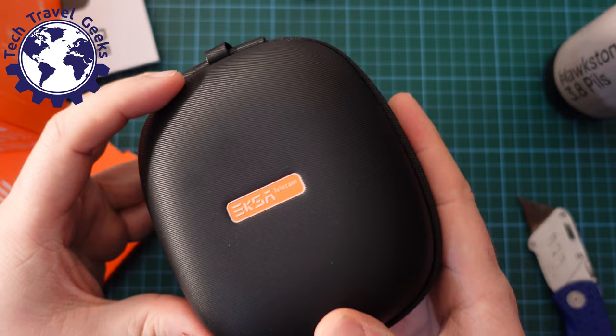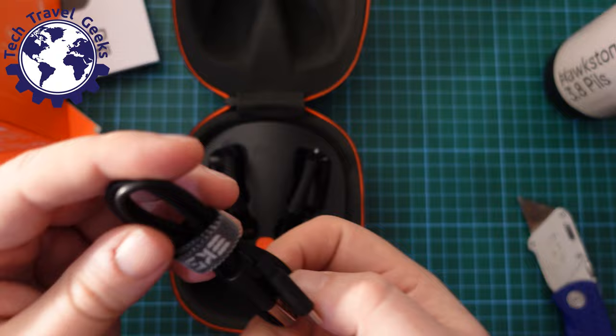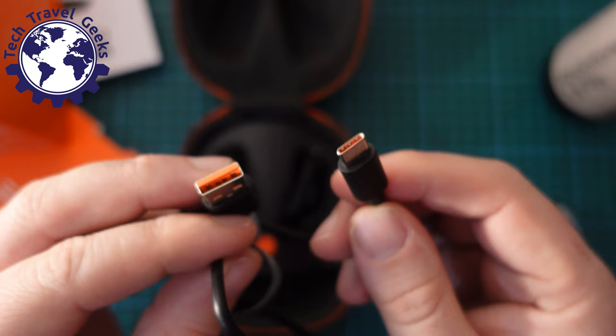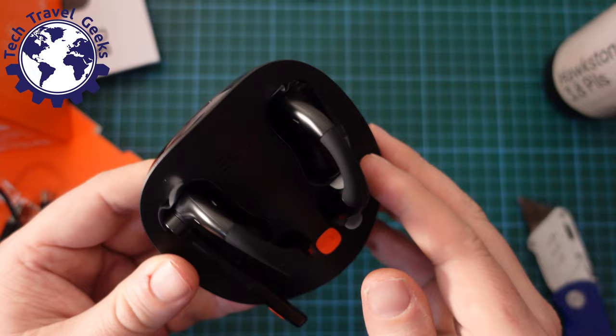There may be an appearance from my kitten Ronan who's here. First thing out is a USB cable — it has an EXA-branded cable tidy and is a USB-A to USB Type-C adapter. Great to see USB Type-C now being the standard. And then we have the earphones and the stand themselves.